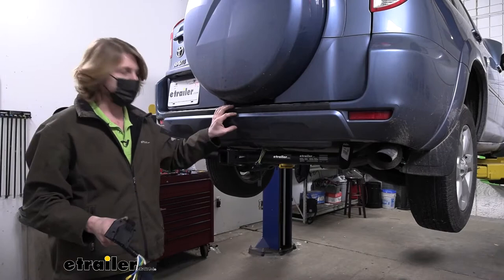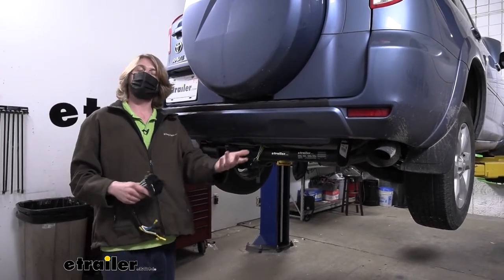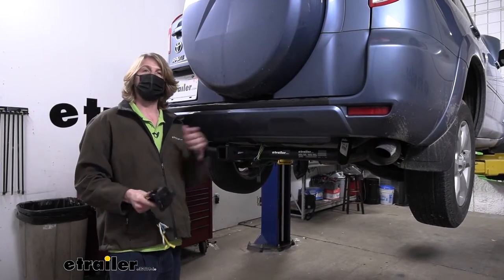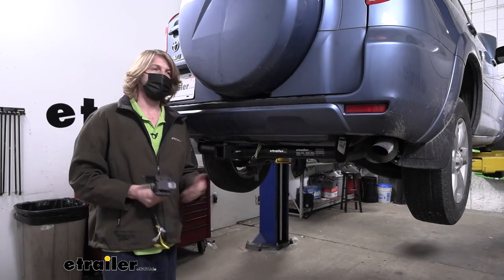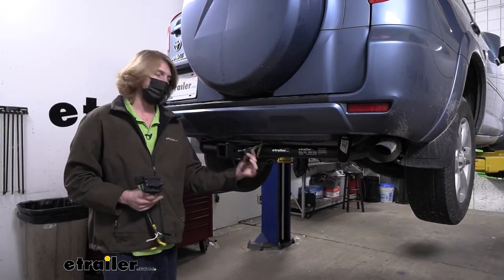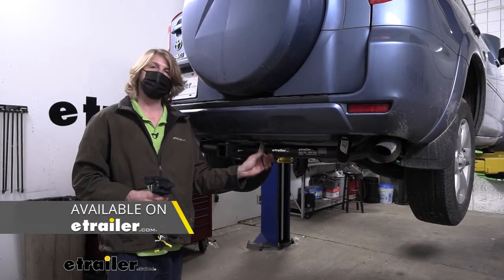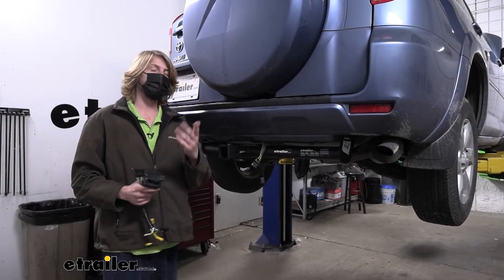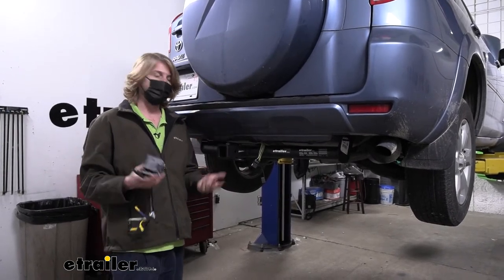So you've got your vehicle with a hitch and maybe you've been using it for accessories, but you've now purchased a trailer and want to do some hauling. There are some things to think about. To stay DOT compliant you're going to need proper lighting on your vehicle. You can get four poles here at eTrailer that give you all of your necessary lighting signals, but your trailer may need more than that or may have a different style of connector.